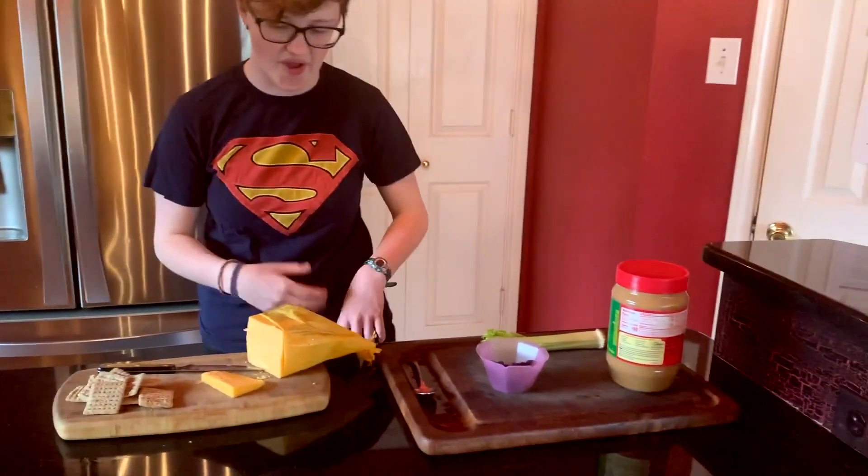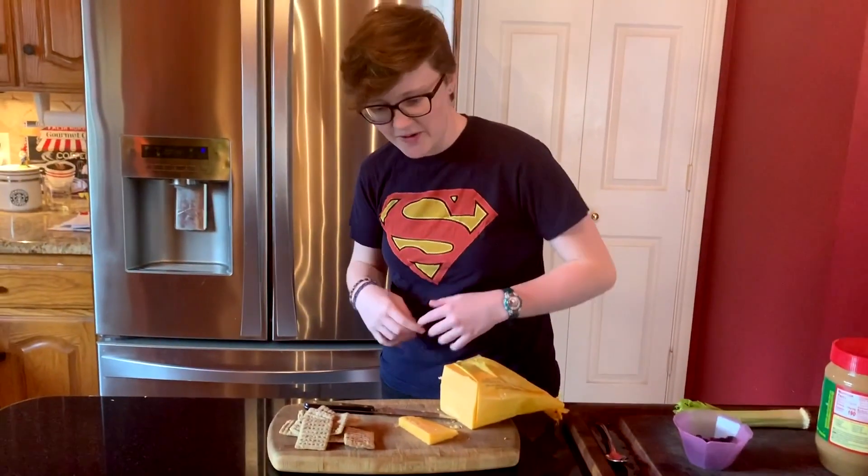Cheese and crackers and ants on a log. So first let's talk about cheese and crackers — a delicious treat that everyone enjoys.